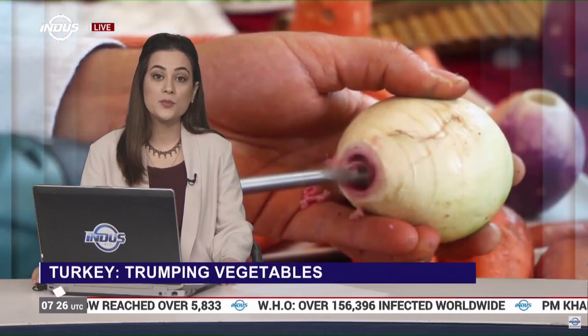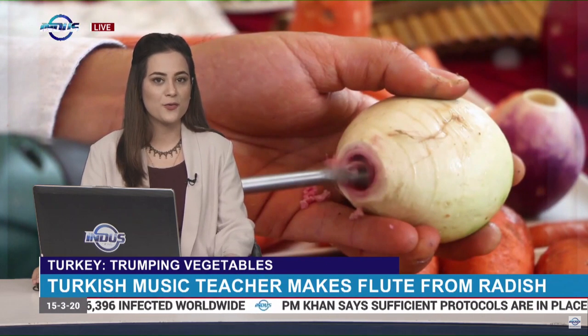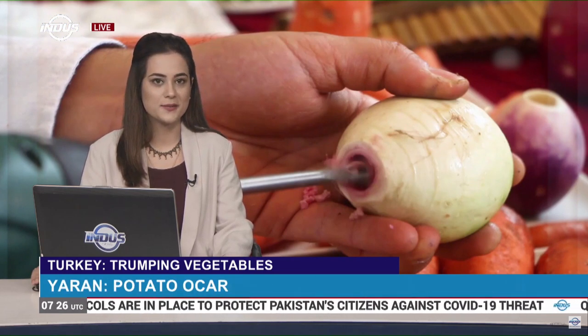In Turkey, a music teacher is grabbing his students' attention by creating musical instruments from vegetables. His inventions include a flute made from a radish and an ocarina made from a potato. Let's find out more in this report.